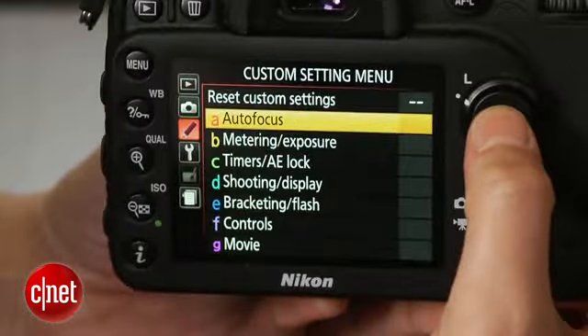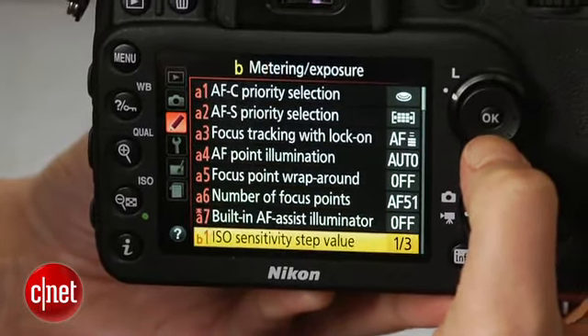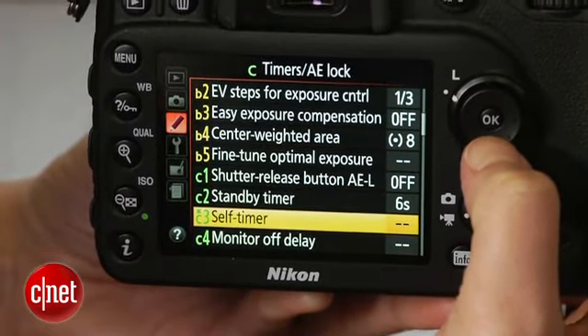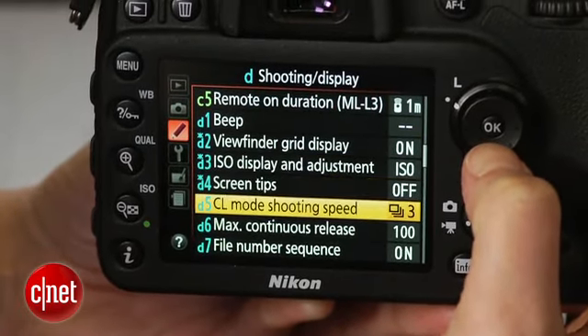The camera's fast with zippy phase detection autofocus and faster contrast AF than the D7000, and it delivers a class-leading tested frame rate of 6.3 frames per second for an unlimited number of JPEGs. I do wish the raw buffer were deeper than six shots though.